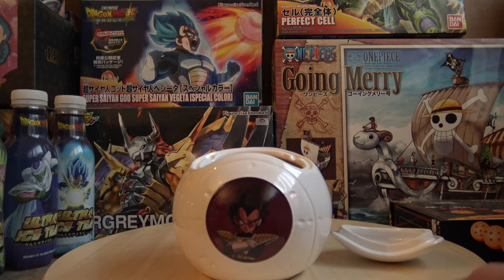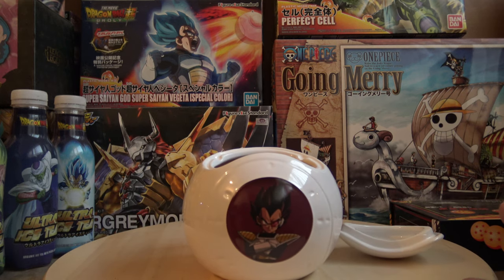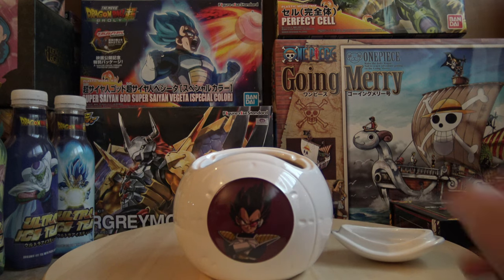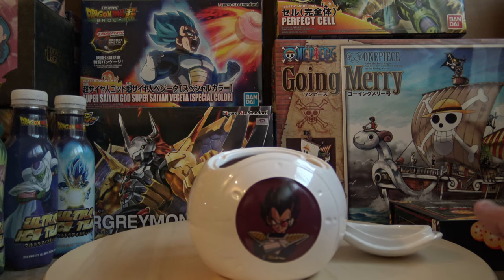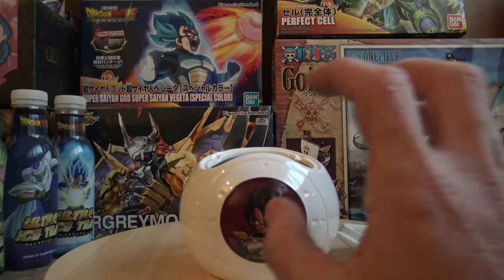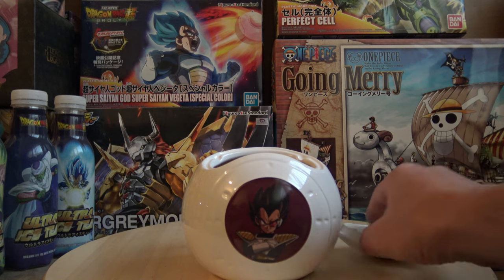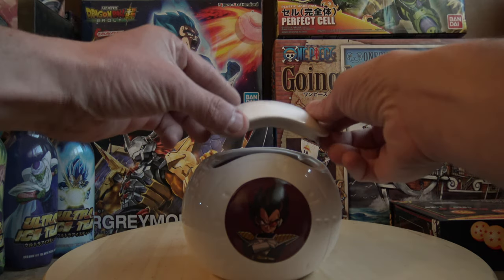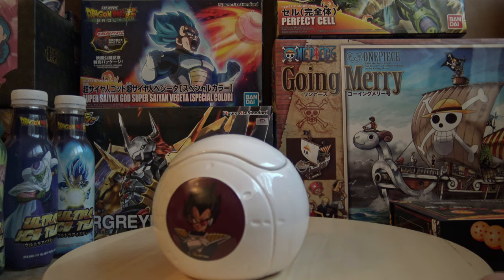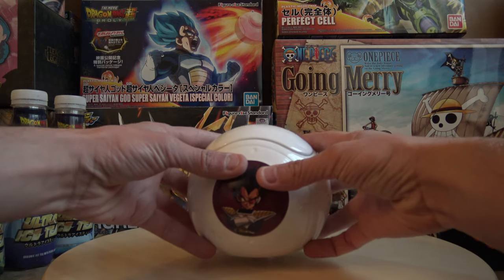And there he is — Vegeta is a lot more visible right now. It's definitely just a Vegeta image they pasted down there. It's not like he's sitting in there — it's just Vegeta, one of his standing images. They cut off the bottom half and just put it on there, like he's in the space pod. But obviously it's just a cut-off image of him standing. Anyway, that's the mug.